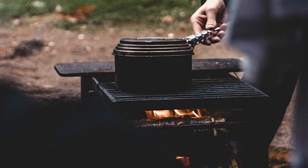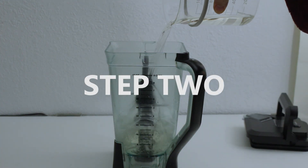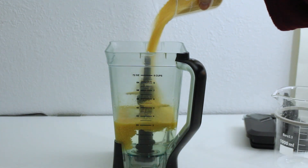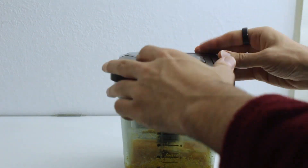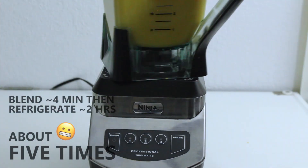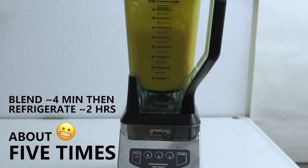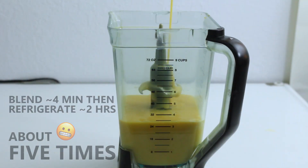If you don't have an ultrasonic cleaner, you can stir it on the stove. Step two: pour the mixture into the blender, add the lecithin, and blend for about four minutes or until it is warm to the touch. Then put the mixture into the refrigerator and blend again once every two hours or so about five more times, ensuring it doesn't heat past 32 Celsius or about 90 degrees Fahrenheit.